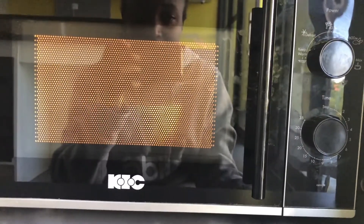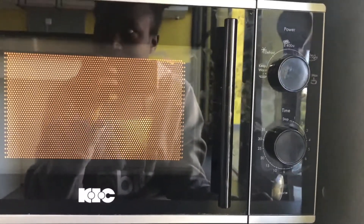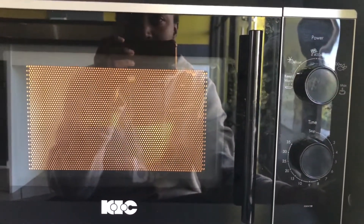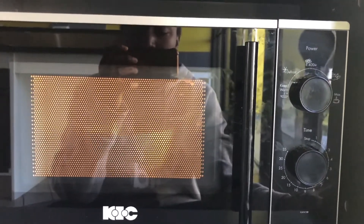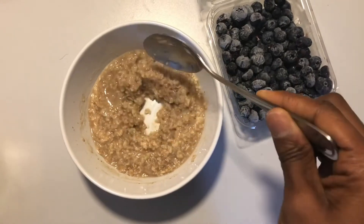My first meal of the day is oats because it's easy, delicious, and you can make it taste like anything. I decided to add in some ginger and some cinnamon, and I'm also going to be adding in some blueberries and peanut butter, topped off with some soy milk. So that's my first meal of the day, and that is my oats done.